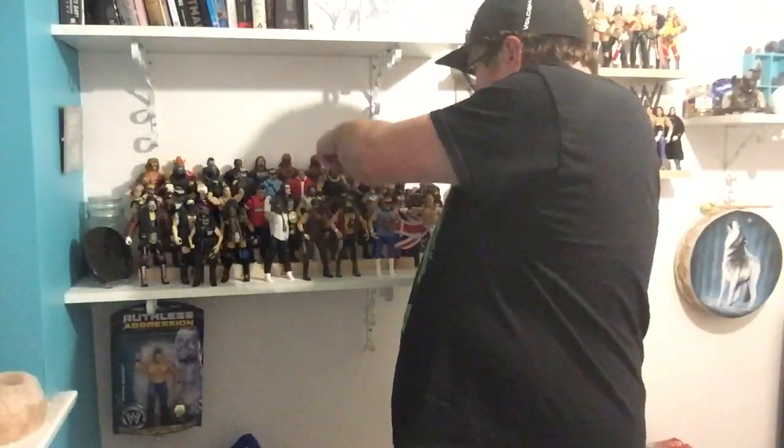It is a nice figure. I really do like that one. It has to go with the rest of my Demon figures which is just there.